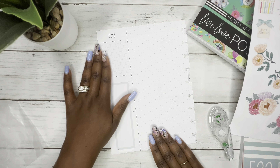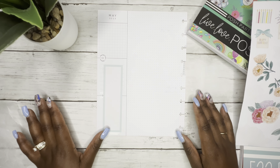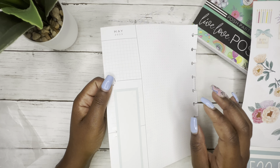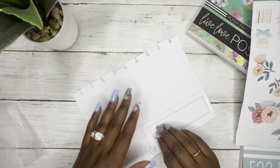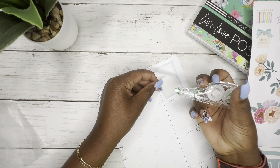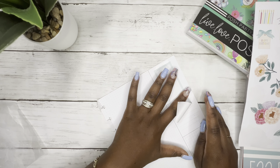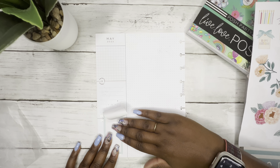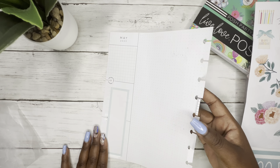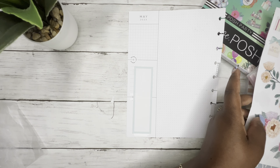I'm pretty sure I'm gonna need some more Tombow soon. I haven't checked but I'm pretty sure of it. Now you can see that line right there and I don't want to pull it up, but I'm going to. You can still see it a tad bit, so we're gonna decorate that as well.